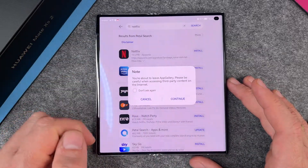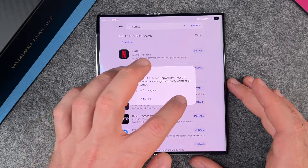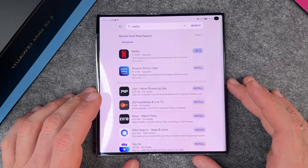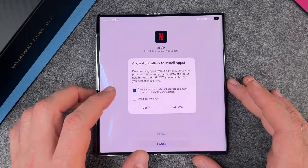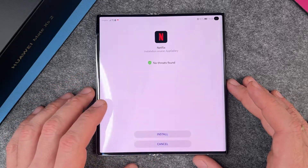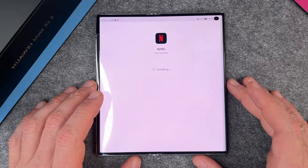So I can click on Install. It says: 'You're about to leave App Gallery — please be careful when accessing third-party content on the internet.' I say Continue. Then it starts installing. It asks to allow App Gallery to install apps and to check apps from external sources. I say Allow. No threats found — great. Install. And then it's installing.